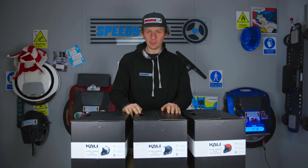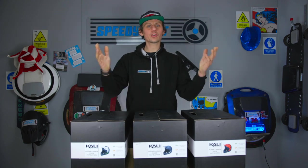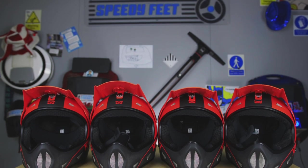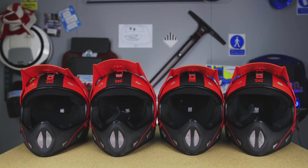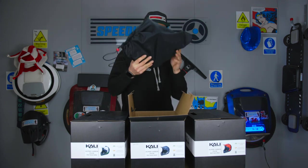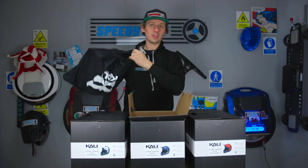Welcome to the Alpine Carbon Kali helmet introduction — not exactly a review but an overview of the newly released helmet, just arrived on UK shores. It comes in a box and a bag, so if you want to store it you can keep it nice and safe.